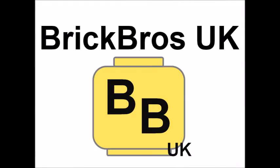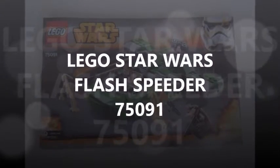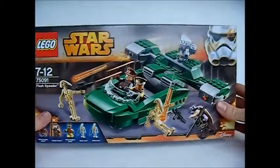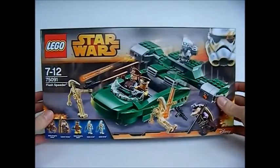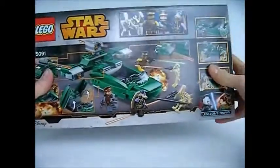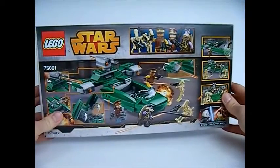Hi, it's Brick Bros UK with an unboxing and review on the LEGO Star Wars Flash Speeder Set 75091. Here's the box set front with the battle scene from the end of the Phantom Menace film, and on the back there are detailed pictures of the Flash Speeder and more battle scenes.